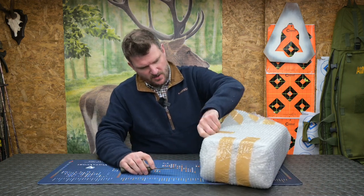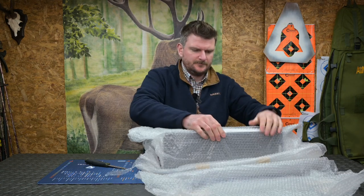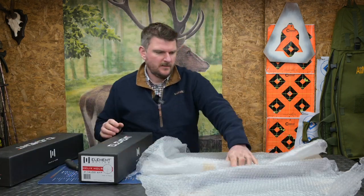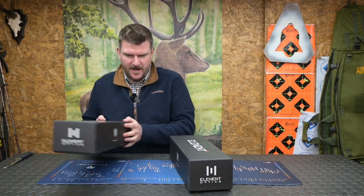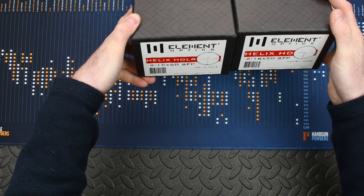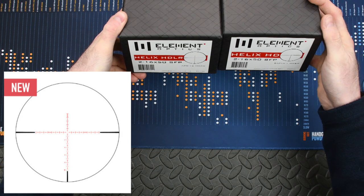We've got lots of bubble wrap to tear apart. Right, let's have a look at the specs on the end of these. They're both Helix HD, both 2 to 16 by 50, both second focal plane. One is in milliradians with the APR 1c reticle and the other is in milliradians with the Raptor 1 reticle.